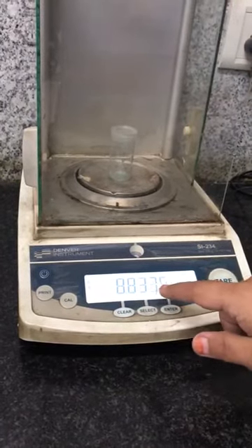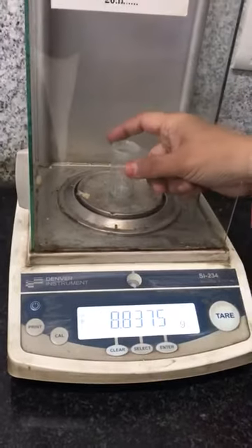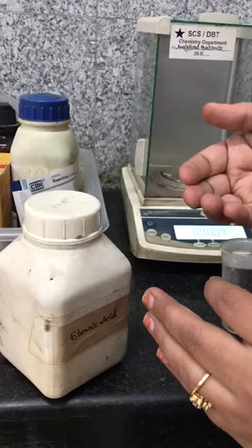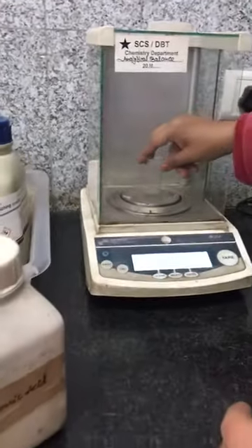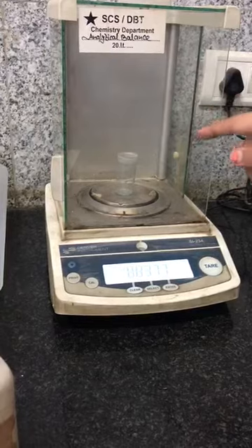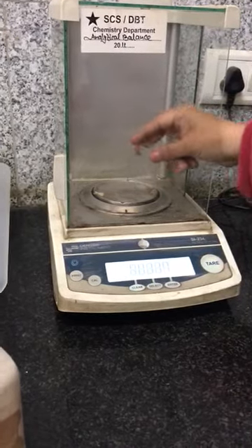Don't write something like 8.83 — you have to note down the complete reading. After taking out this bottle, take the chemical you have to weigh. Pour it completely into the weighing bottle — whether it's a loose chemical or from a packet. Then place the weighing bottle back inside and take the weight again — the total weight of the bottle plus your salt.